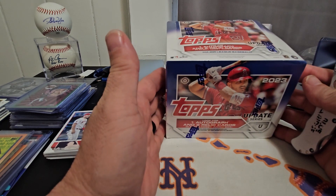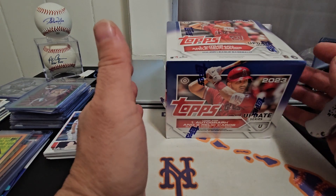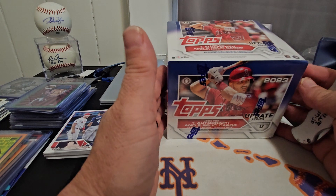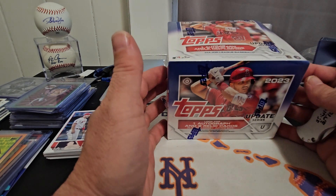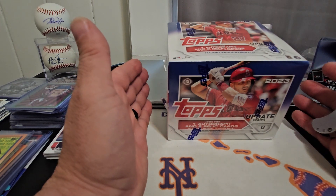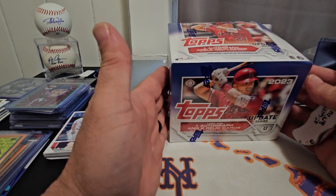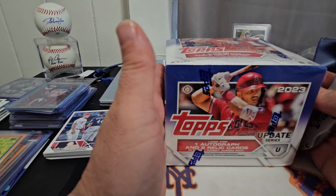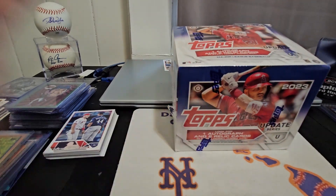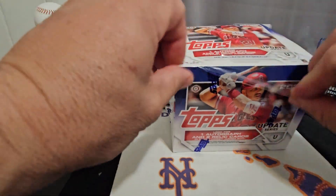We're going to go through this and see what we can find. I did the hobby box already — take a look at that video. The jumbo box is probably where it's going to be at if you want to do Topps Update, because they've taken away four packs and two cards out of the hobby box, and they don't guarantee an auto — it's just either an auto or a relic. With the jumbo you get one autograph and two relic cards, plus two silver packs as opposed to one in hobby.